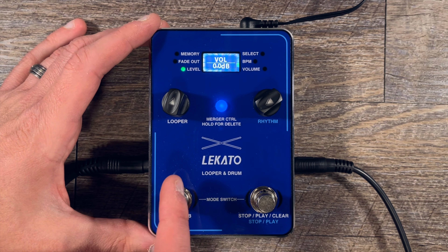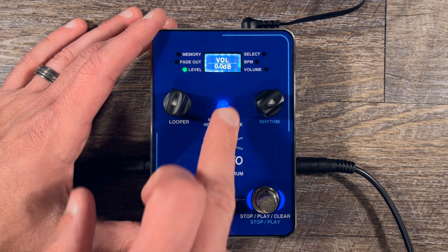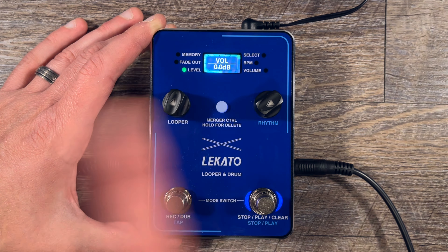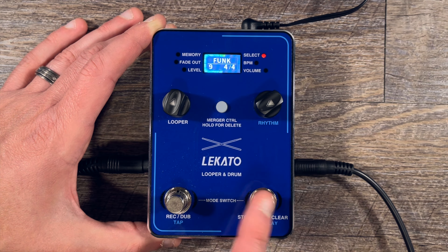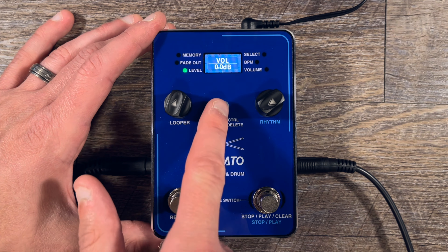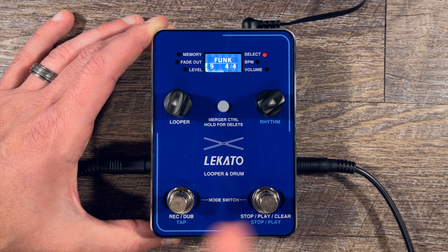This merge dot button basically locks the loop and the drum machine to the same tempo. If I click that and push play, it will only play the guitar part I recorded without drums. You can bring the drums back in, but if you do it while it's playing you run the risk of getting things off sync. If you push this down, the drums and loop are both locked into the BPM together.